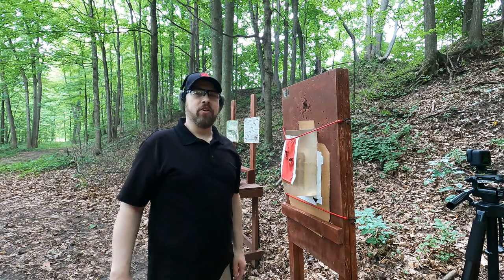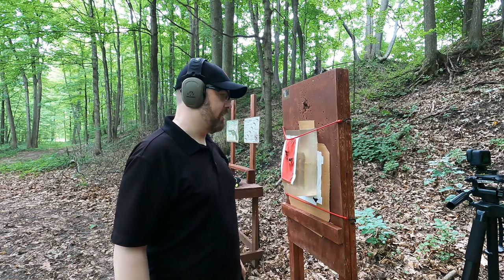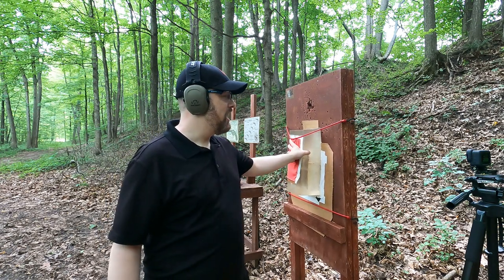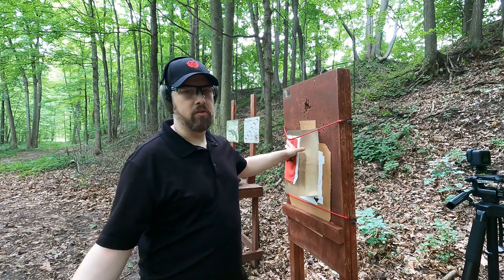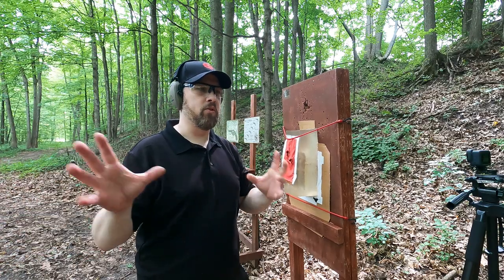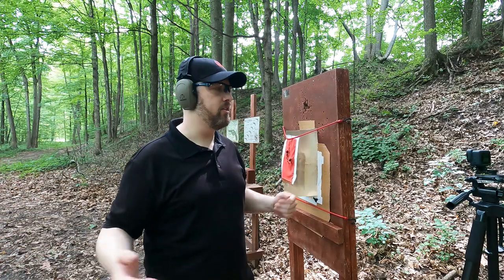I can't even imagine getting hit like that. Now I'm going to do an accuracy drill. I'll put up an anatomically correct target and go back to a distance that simulates somebody running at me with a knife.